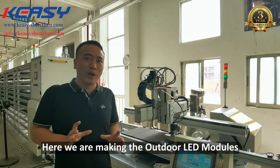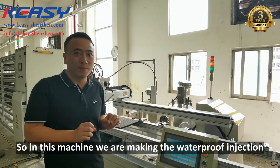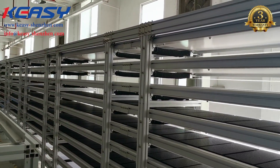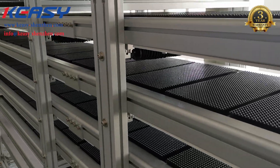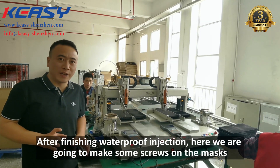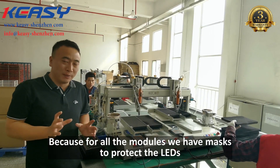Here, we have made the auto AET modules. For auto modules, we need waterproofing. For this procedure, we are making the waterproof injection. Here, we are going to put some screws on the mask. For all the modules, we have masks to protect the AETs.